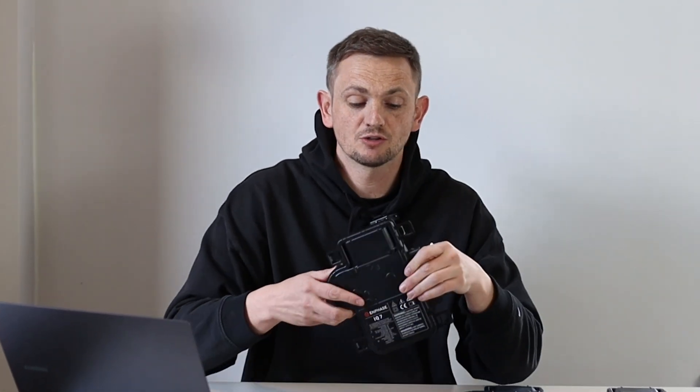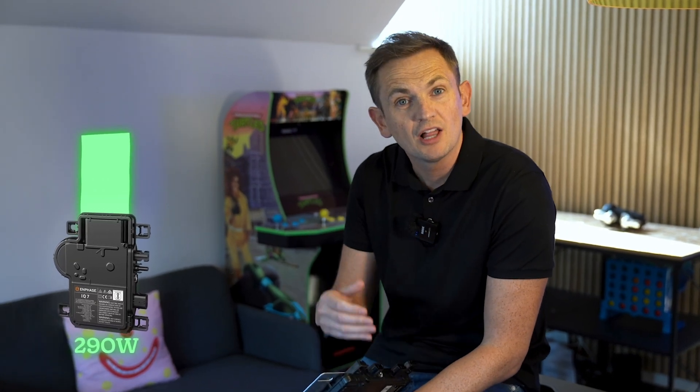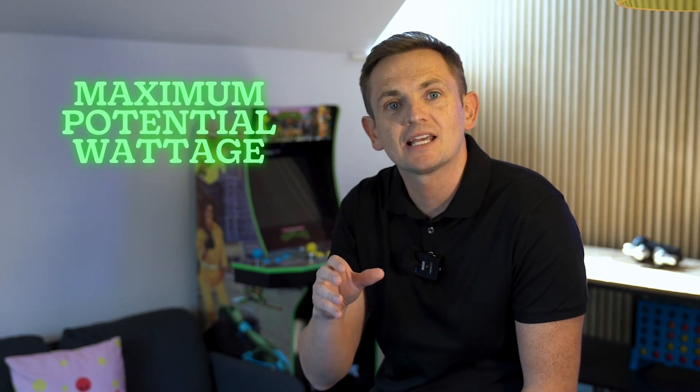Before we dive into this comparison review, a question that comes up all the time is around sizing of micro inverters to solar panels — specifically, why would you pair something rated at 290 watts with a panel that's 400 watts? Surely you're missing out on a lot of generation. The key is in how panels are tested and sized. When you see a panel wattage of 400 watts, that means watts peak — its maximum potential — assessed under something called STC, or Standard Test Conditions.